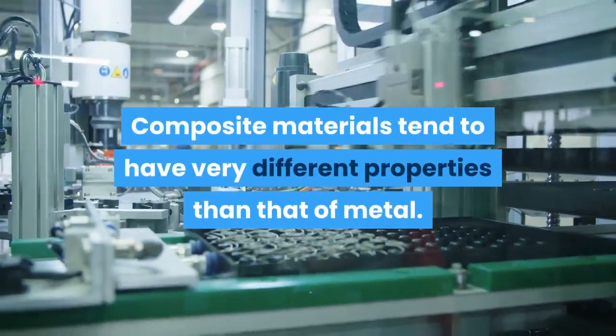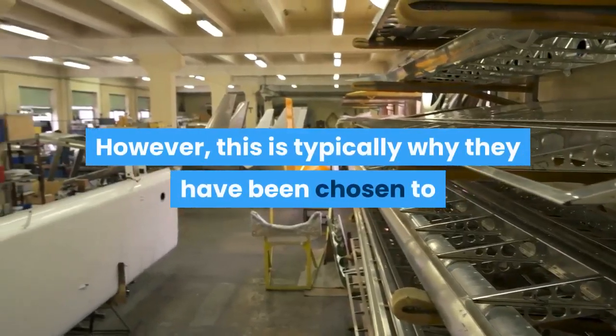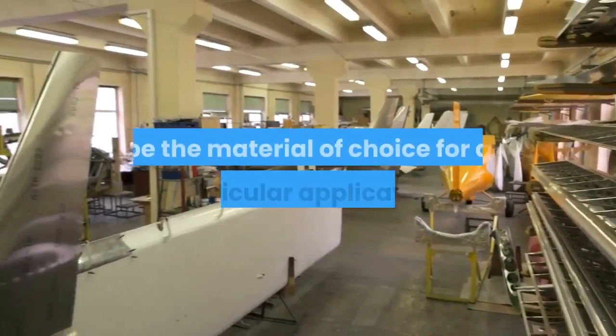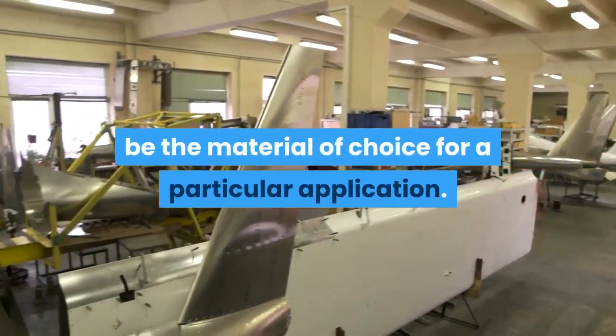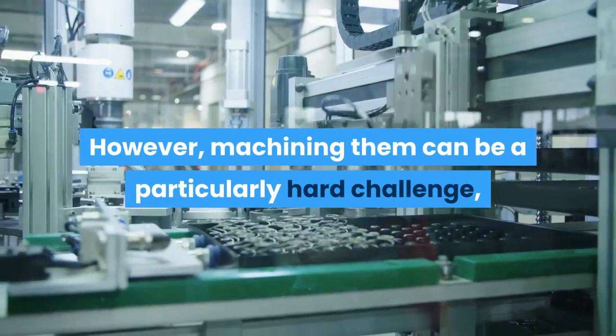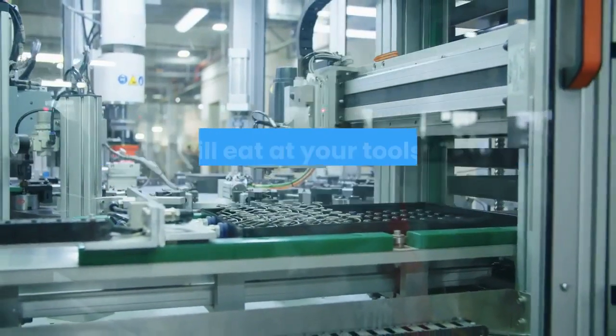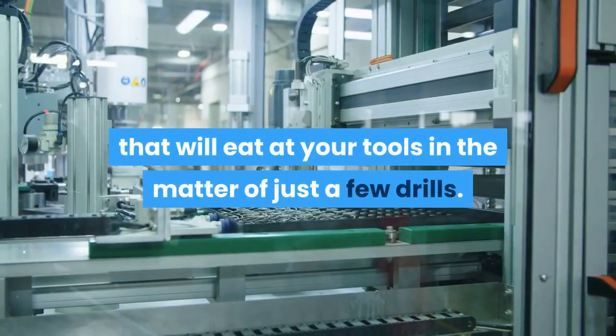Composite materials tend to have very different properties than that of metal. However, this is typically why they have been chosen as the material of choice for a particular application. However, machining them can be a particularly hard challenge — as they tend to be a very hard and brittle material that will eat at your tools in the matter of just a few drills.